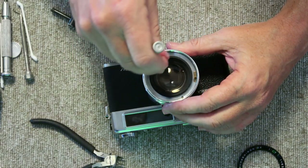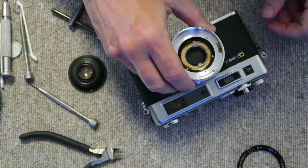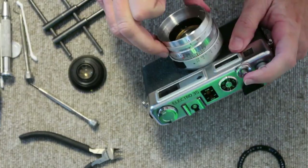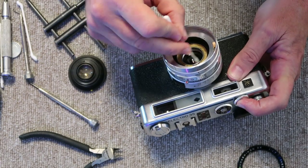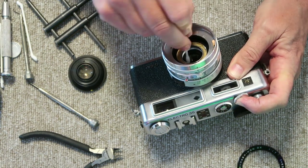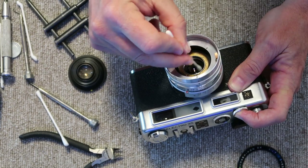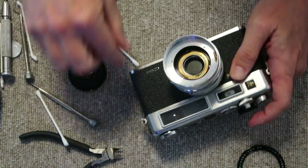These old Yashica cameras will in most cases have a small amount of fungus, dirt, or haze inside the glass. Take cotton swabs and lens cleaning fluid. Charge the shutter, then fire it on the bulb setting — that holds it open and allows me to reach in with cleaning fluid to clean the inside of the lens. On the inside of the rear lens I'm very careful to get it very clean, all around the corners. Use a fresh swab to remove any haze or residue. Make sure to get every part of the lens, then blow it out and let the shutter close.